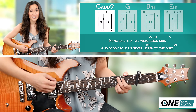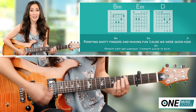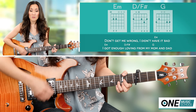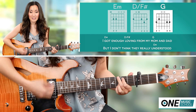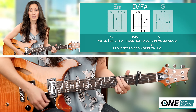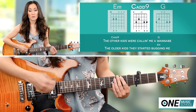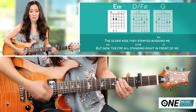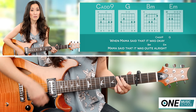Mama's told us we were good kids, and daddy told us never listen to the ones pointing nasty fingers and making fun, cause we were good kids. Don't get me wrong, I didn't have it bad — I got enough lovin' from my mom and dad. But I don't think they really understood when I said that I wanted a deal in Hollywood. I told them I'd be singin' on TV, the other kids were callin' me a wannabe. The older kids, they started buggin' me, but now they're all standin' right in front of me.